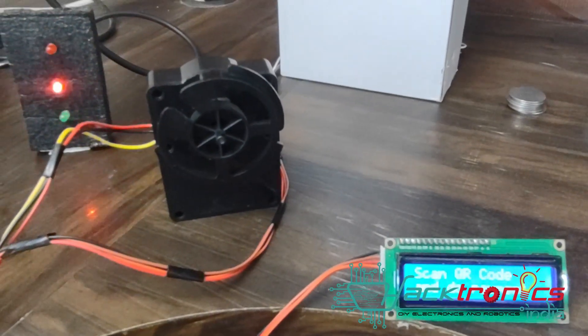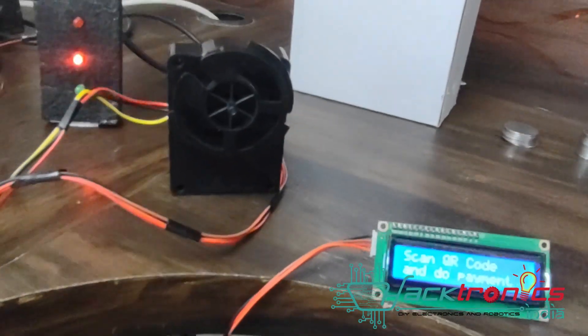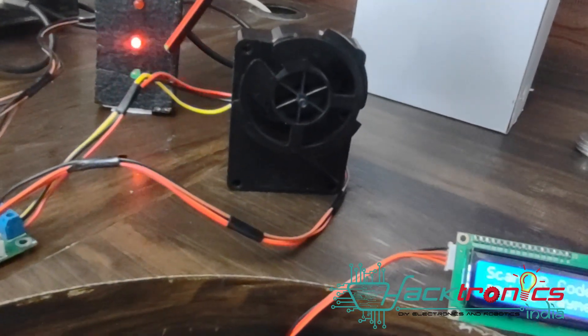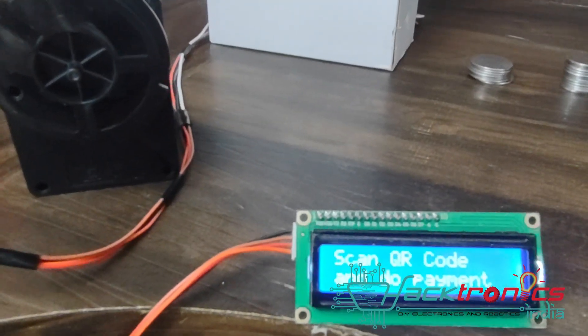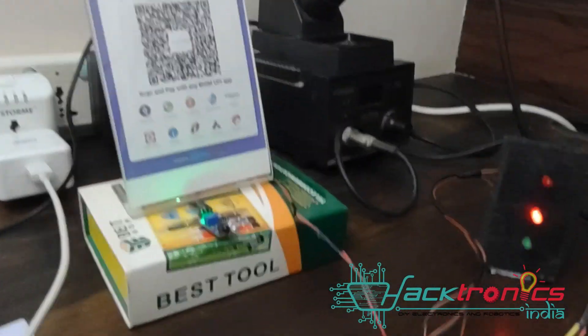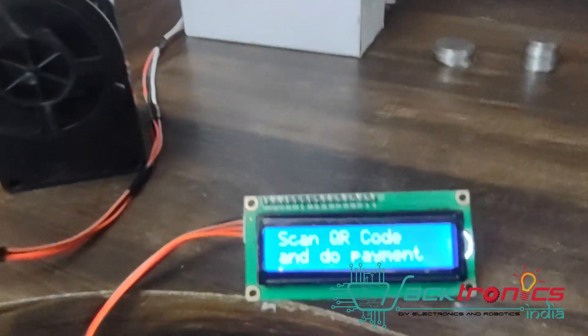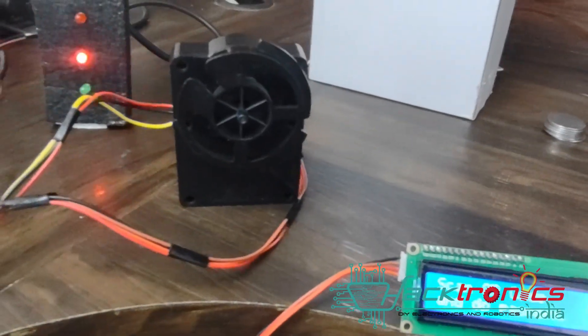Now let's see a quick demo. Currently the machine is saying to select your product. I'll select product one since I have only one motor connected. After clicking the product selection it creates a transaction and then shows you to scan the QR code and do the payment. It is displaying 'pay for the selected product' — you scan the QR code, do the payment, it checks with the online server, validates it, and dispenses the product.